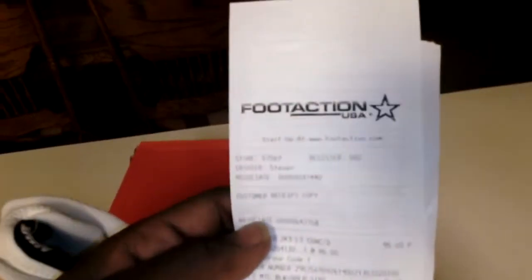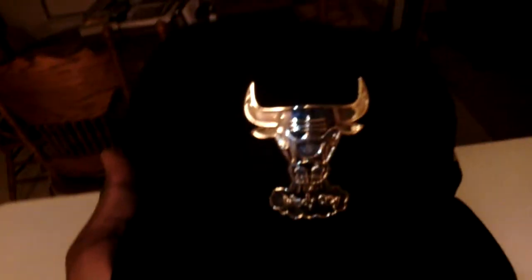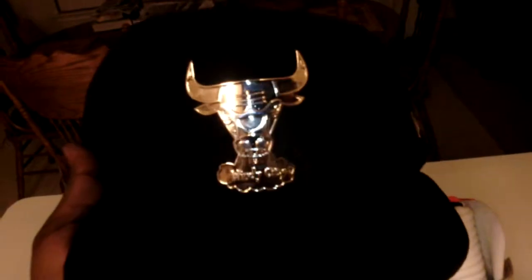Here's the receipt for all you receipt policers. I copped these shoes from Foot Action. I paid $1.51, because when I copped these shoes, I also had to cop this Chicago Bulls hat man. Got this crocodile on the front, as you can see, and it has the shiny Bulls emblem on it.